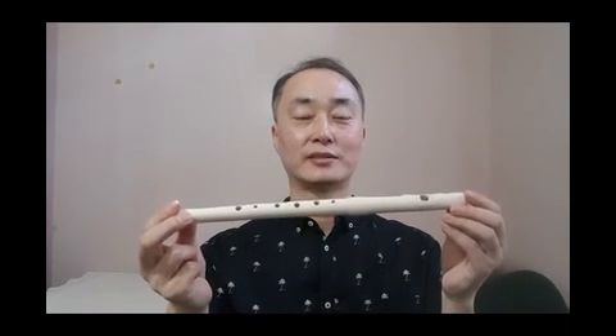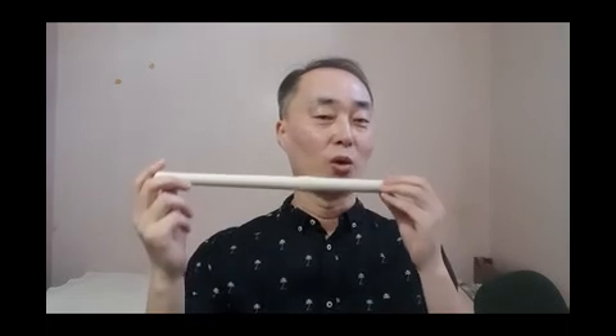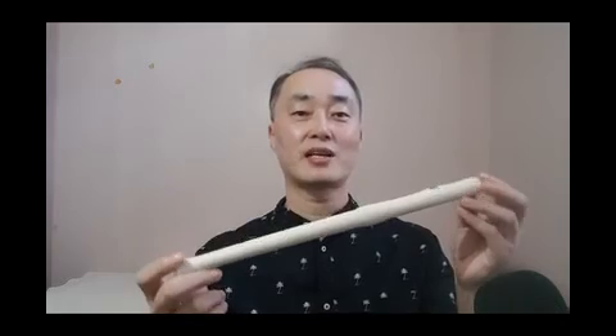How can you make a sound? Will you try to make a sound? Can you make a sound? If you make a sound like this, then you are blessed. Because as a beginner, it is not easy. It's hard to make a sound the first time.